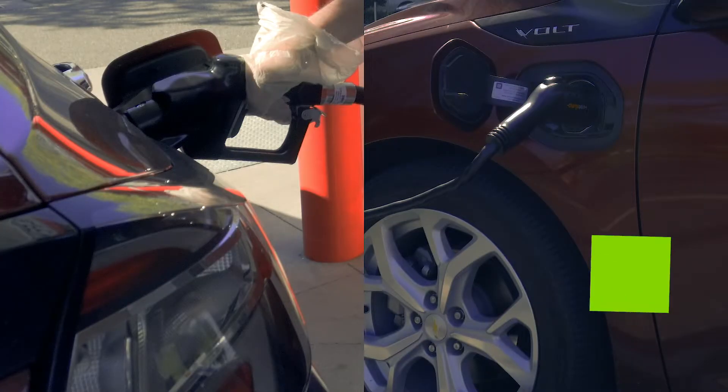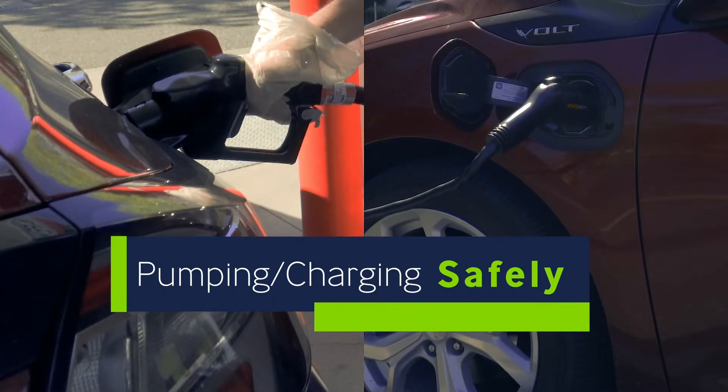They have to drive, they have to continue going to work. So for those of you who don't have the luxury of staying home right now, here's the best way to handle pumping gas or charging your EV.